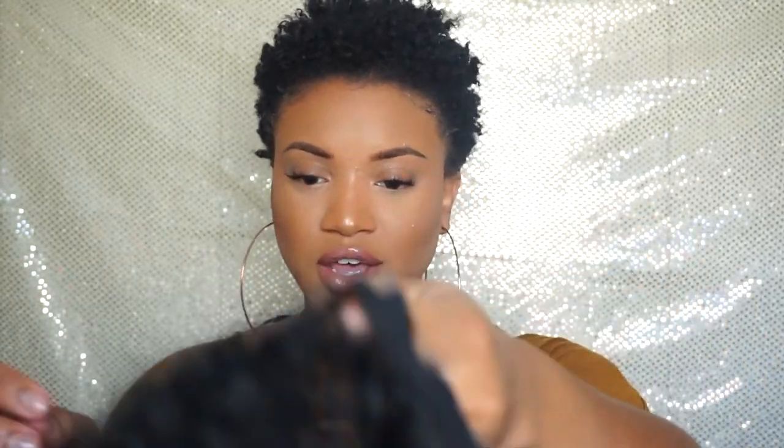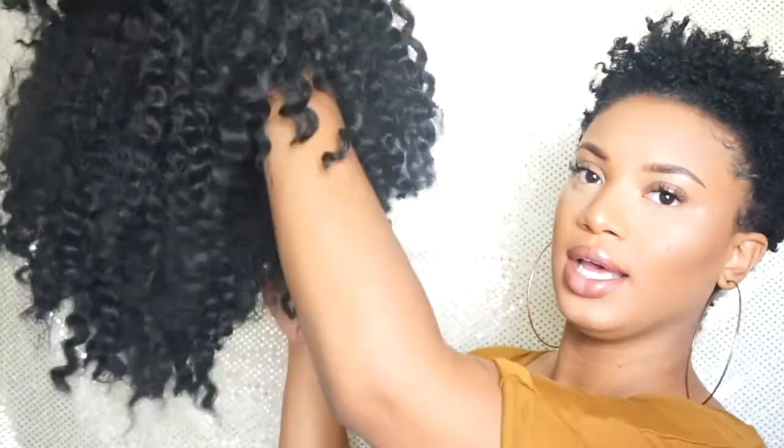Hey guys, welcome back to my channel. In this video I am going to be playing around with my hair and showing you a style that I wanted to try. So first things first, I made this crochet wig and I just wanted to play around with it. I don't know the brand, but if you go to the beauty supply store you'll see the crochet twist — this is what they are. I just unraveled them, cut it, and framed it to my face.